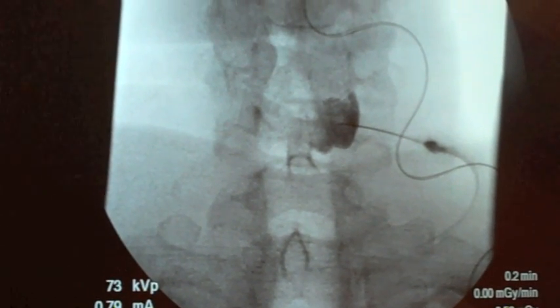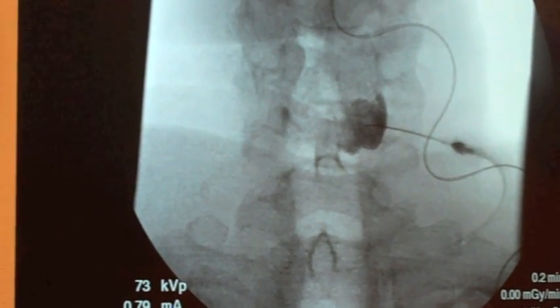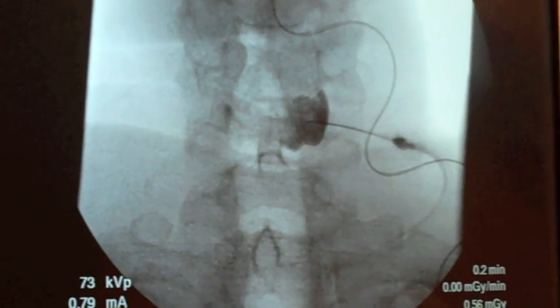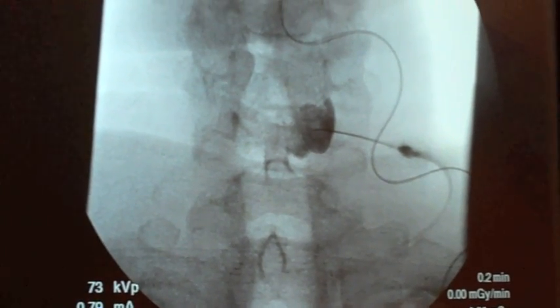Then I'm going to do a test dose of lidocaine. There's the lidocaine. You're going to see that medicine spread as well.